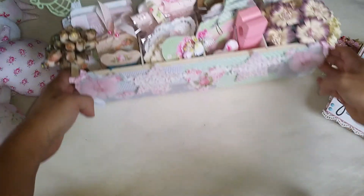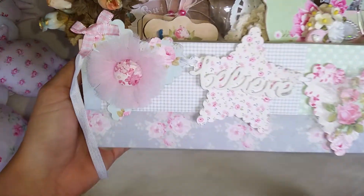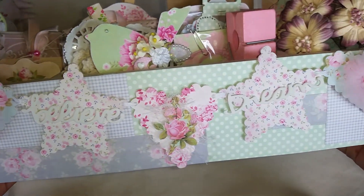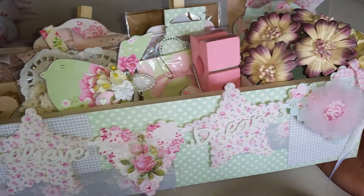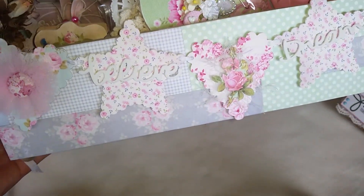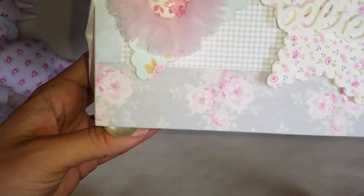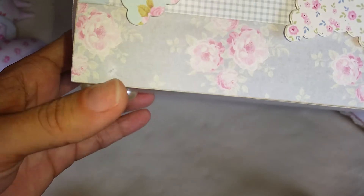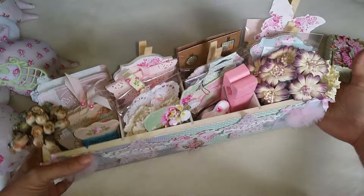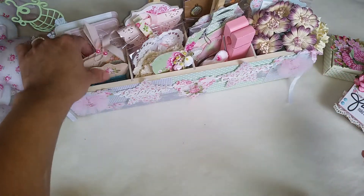And I altered this crate that I got at Michael's. See if I can show you more closely. I did a lot of cute embellishments. I made this banner, then I put some pearls — half pearls. So I put some flowers and then I just altered it.